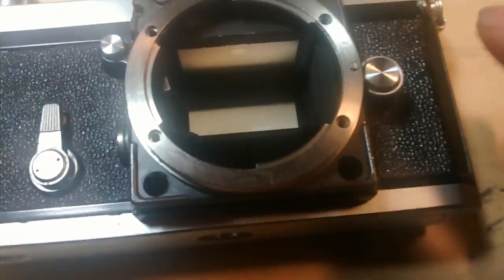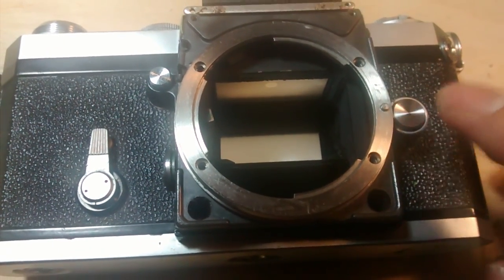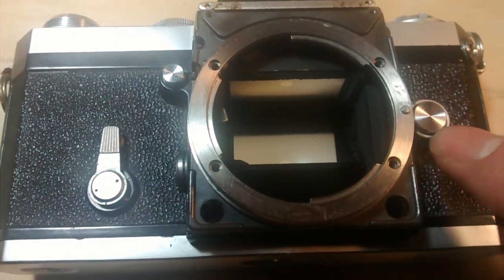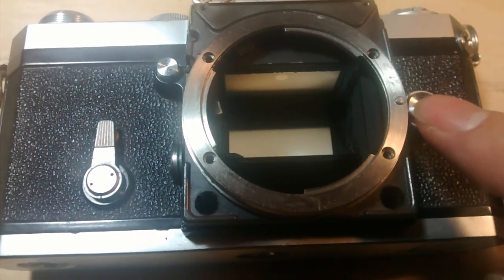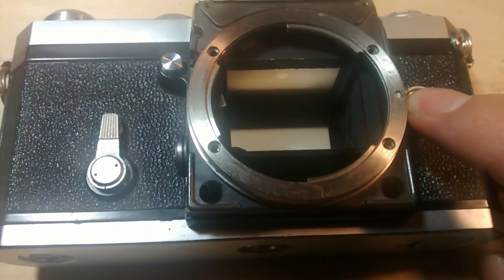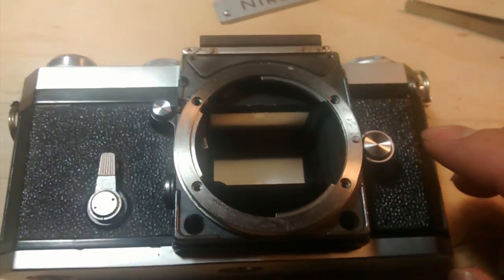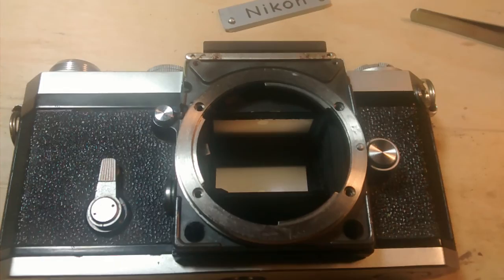The release button on my camera wasn't working because of moisture. The previous owner had some moisture get in, causing a little bit of rust inside, so it was stuck in position. I hope this helps you fix your Nikon F. Have a good day, thanks.